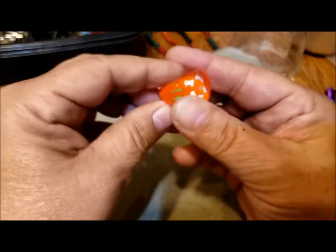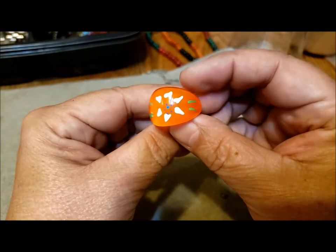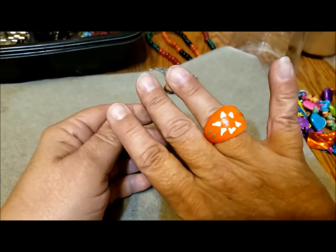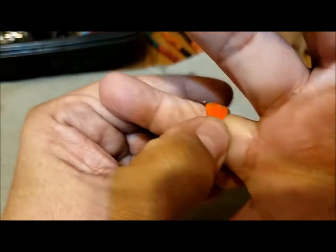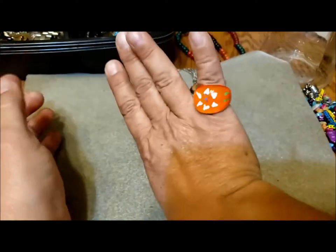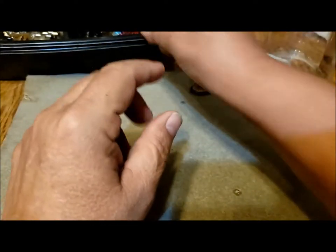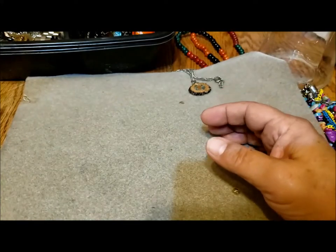Oh, a plastic ring — and that's kind of cute! It's about a granddaughter-sized ring; it's too small for me. Plastic.